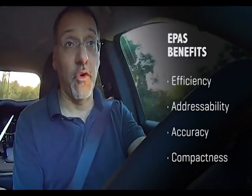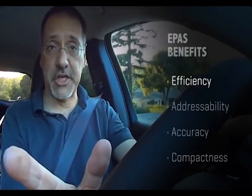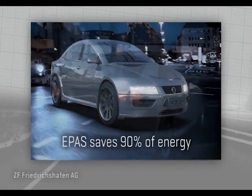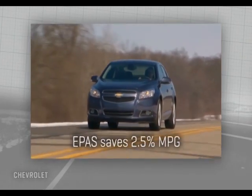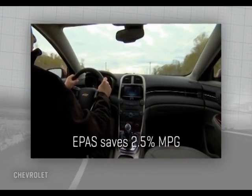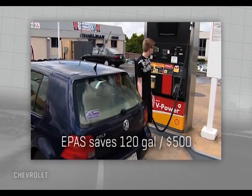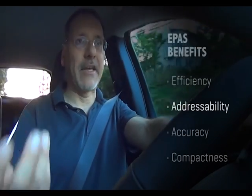There are four major benefits to electric power steering. First is efficiency: ZF, which makes many EPS systems, says they can save 90 percent of the energy parasitically wasted by hydraulic systems. Chevy says their 2013 Malibu gets two and a half percent better MPG solely because of electric power steering — roughly 120 gallons of gas, or about 500 dollars saved across 10 years of ownership.